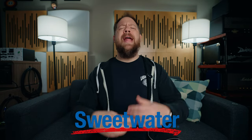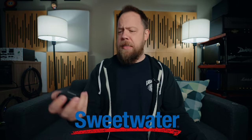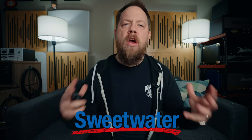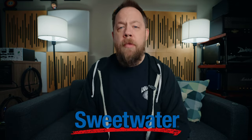Now before we go any further, this video is brought to you by Sweetwater. Sweetwater has all of the things for all of the creations — they got lights, lavalier mics, regular mics, boom arms, cameras for all creator needs. Head on over to sweetwater.com; I will link down below in the description.